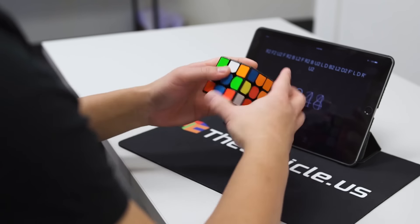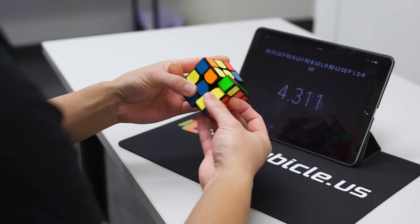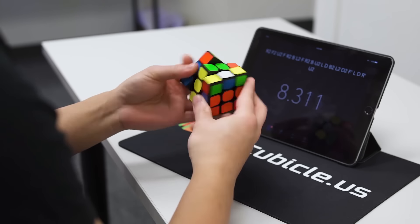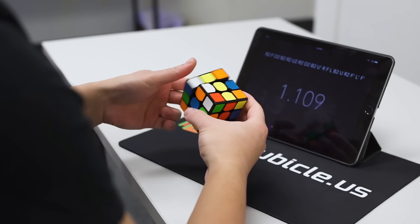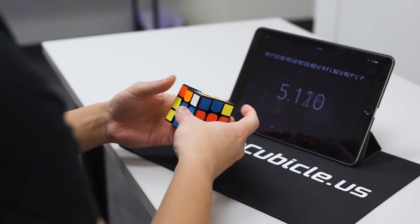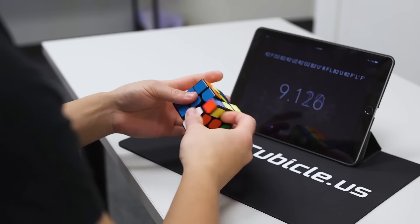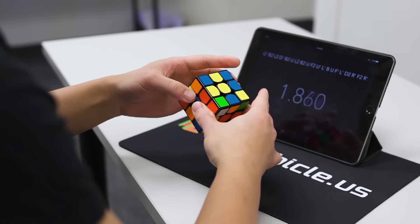Hi everyone. My name is Phil. Today I'll be teaching you how to solve the 3x3 Rubik's Cube using an easy method. This method is easy because it's broken down into small steps, each with an obvious and well-defined goal. The method is designed to minimize intense thinking and memorization. In fact, the only thing you really have to memorize is one four-move sequence and several applications of it. After watching this video, you will be able to solve the cube and also be able to teach others as well.